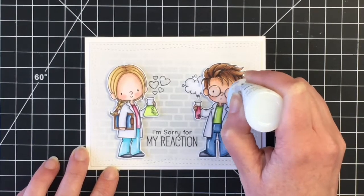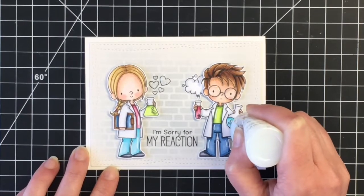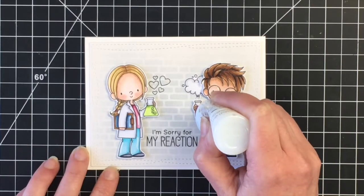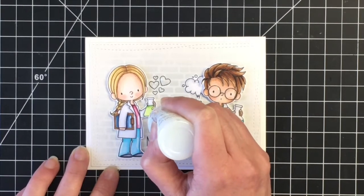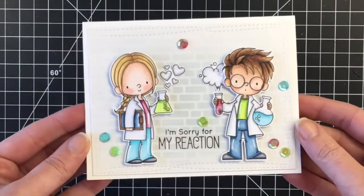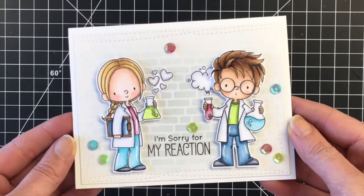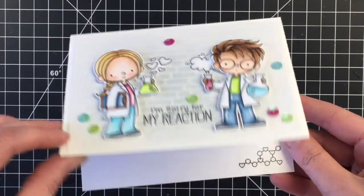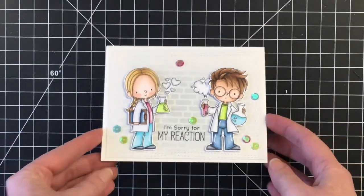I thought I could get away with just stamping the hearts on the background but the difference was just too much between that little puff cloud and those hearts. Here's where I'm adding the Morning Dew to the glasses and the jars. I have the hearts on now and I like that much better. I added some matching sequins, and that's the card for today! I hope you enjoyed — I had a lot of fun playing with this stamp set. I'll see you in the next video, take care everybody, thanks for watching, bye!